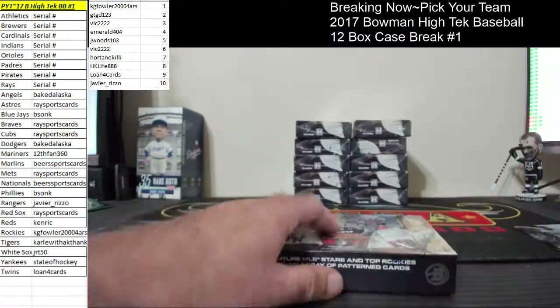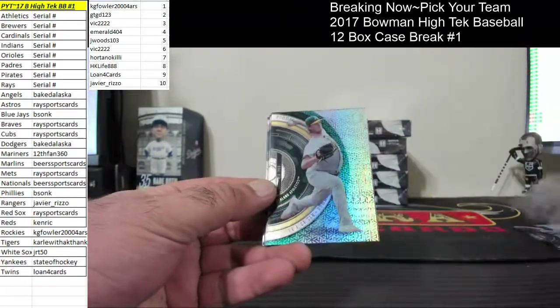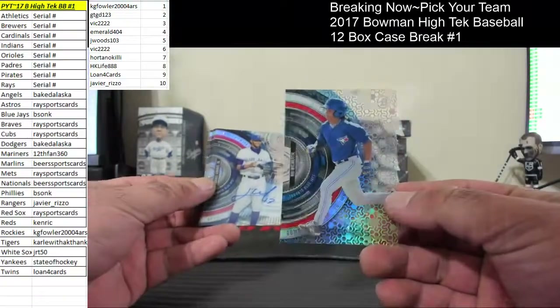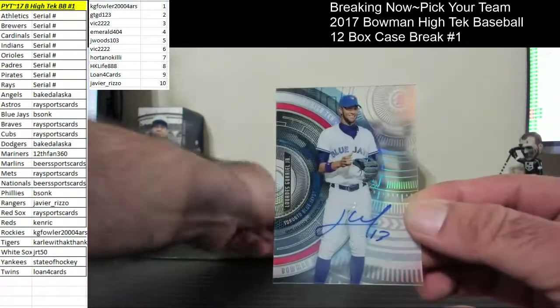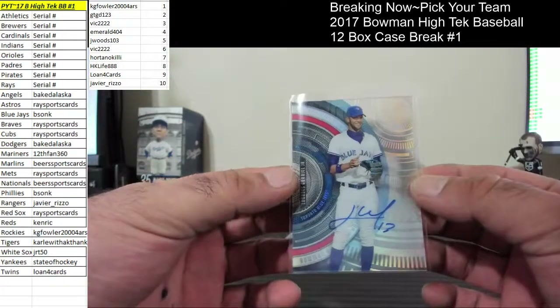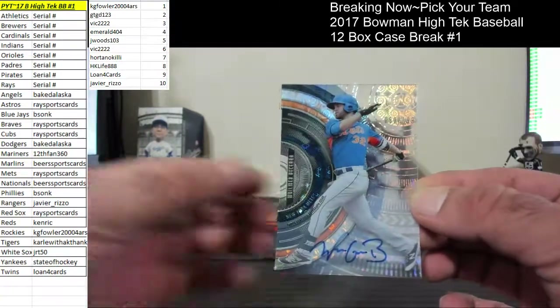Box number two. We got the Rangers in this one. Time for the Yankees — Justice Sheffield. AJ Puck. Matt Manning for the Tigers. Bo Bichette for the Blue Jays. Lourdes Gurriel for the Blue Jays. Wilmer Becerra, 50 of 199 for the Mets.